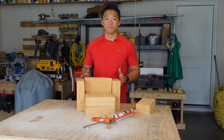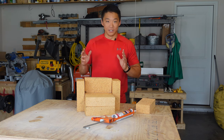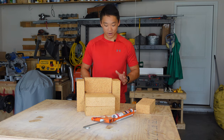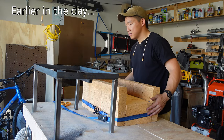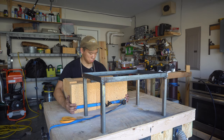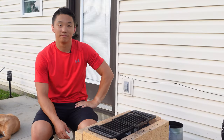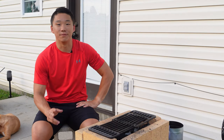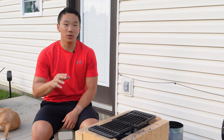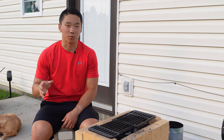A few tips for this build. First, assemble everything where you intend to place the grill. This thing is impossible to move safely by yourself and dropping it on your foot will be pretty painful. Second, invest in a cover. The mortar I used does not like to get wet and will lose its strength if exposed to water.